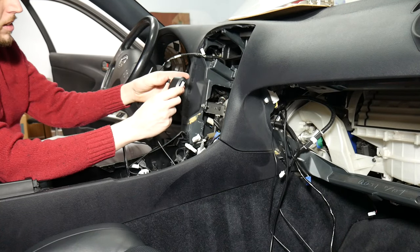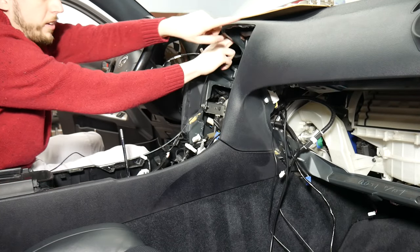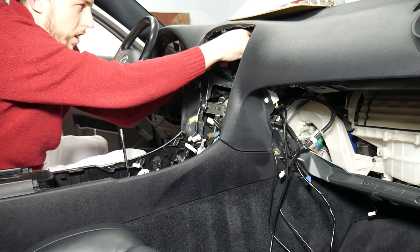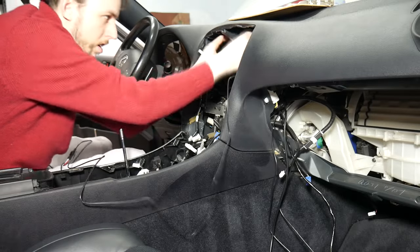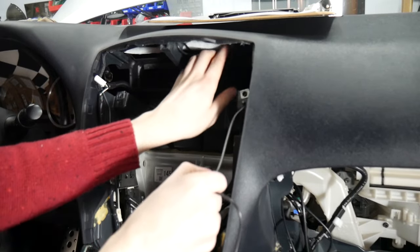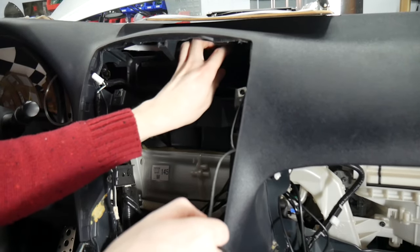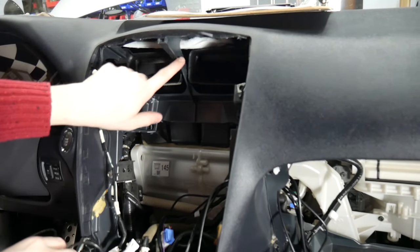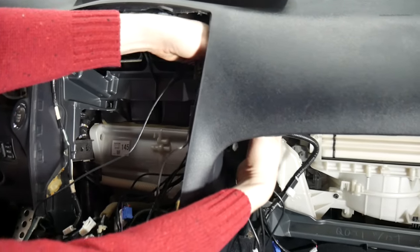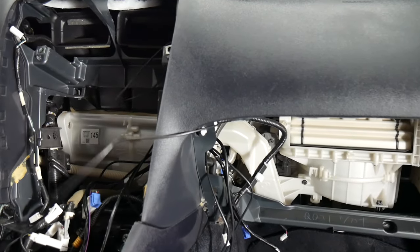Next we're installing the GPS antenna. We're going to be putting that right up here above the AC vent and then routing it down the side. Now that we have that routed back there, we're going to run this across. We fished it across over this and then underneath this corner up here, and from there we're just going to bring it down through the glove box area and continue to run it with the rest of our cables.